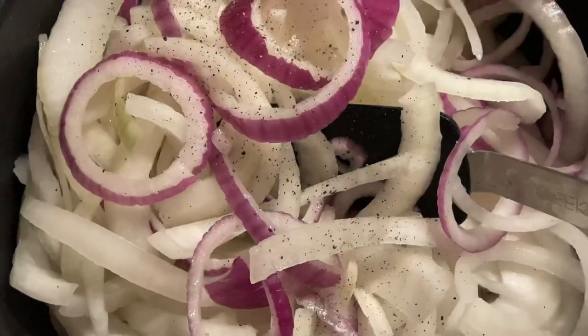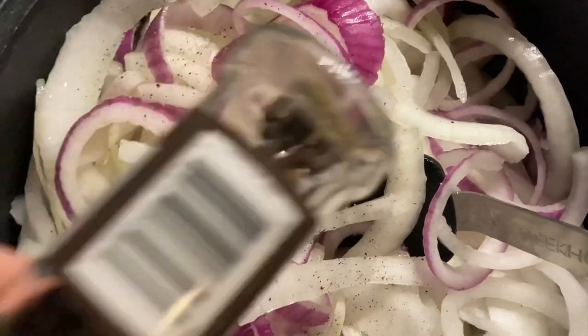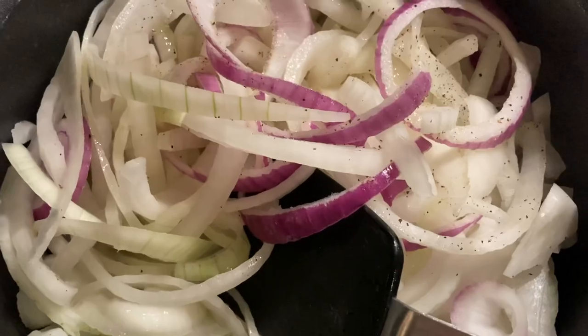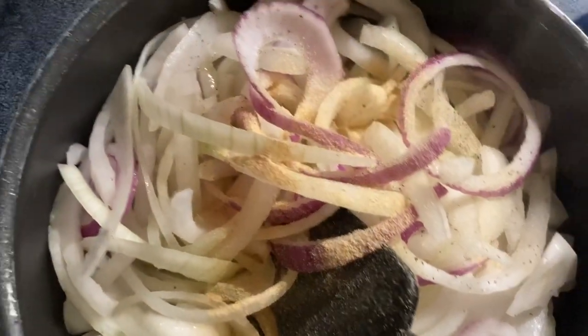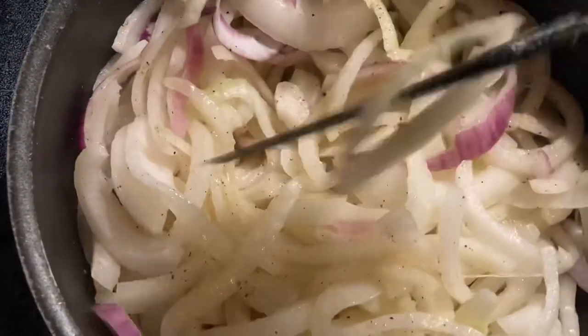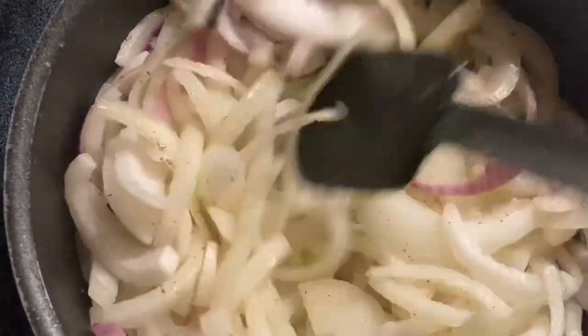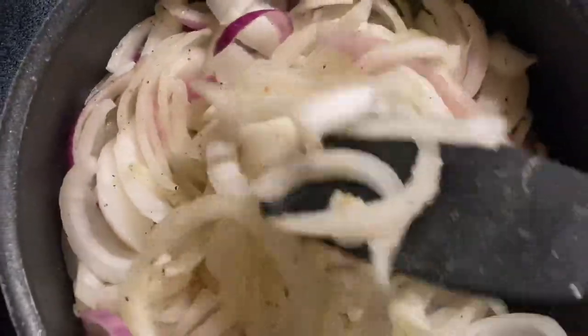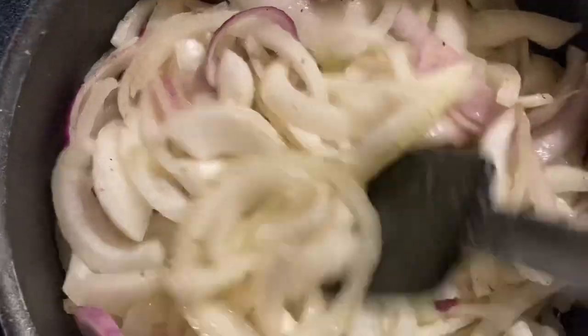I added almost all of the bowl. Now I need about two teaspoons of black ground pepper — I only have a grinder so I'm just gonna keep grinding. I feel like there's enough in there. Going to add a teaspoon of garlic powder. Now we're just going to sauté for seven to eight minutes until the onions are tender. They did start to shrink as they cooked down, so I was able to add the rest of the bowl.